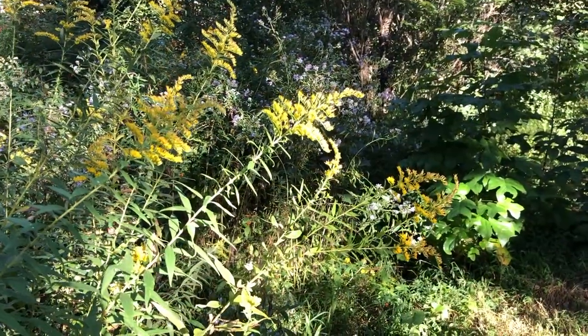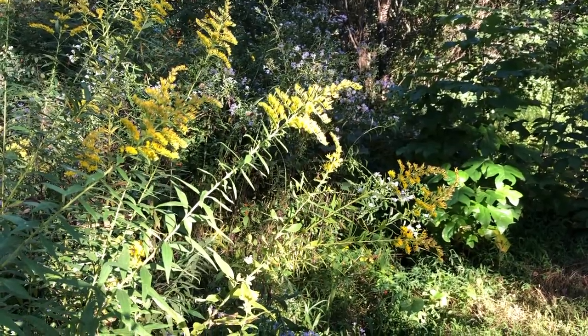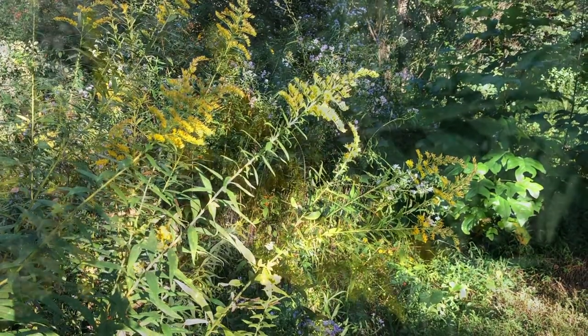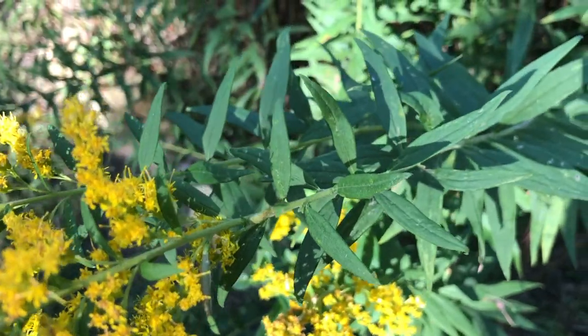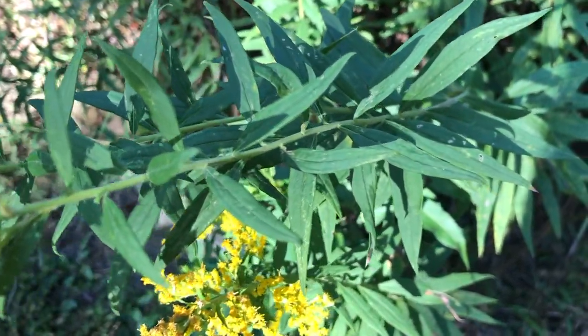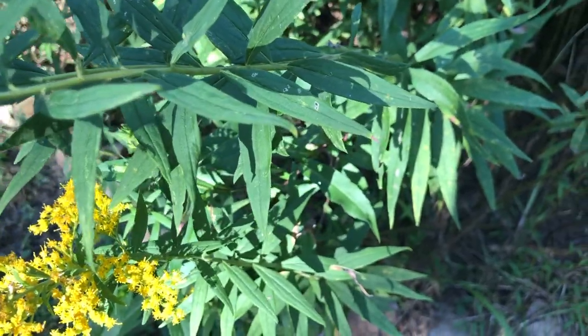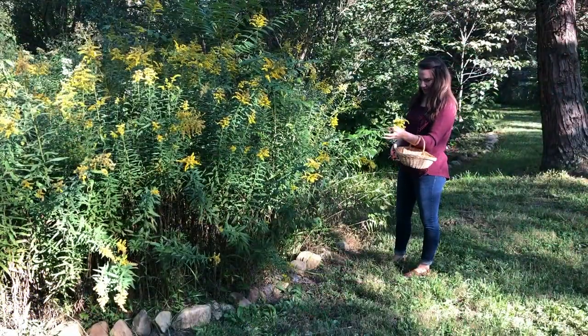It looks like I'm not the only one that's a fan of goldenrod. Goldenrod flowers contain volatile oils, and their scent and color drives the bees wild. Goldenrod is a relatively safe herb; however, if you have allergies to plants in the Asteraceae family, you may want to use caution. Also, if you have any sort of kidney or heart disease, it's wise to speak with your doctor before taking any new herbs.